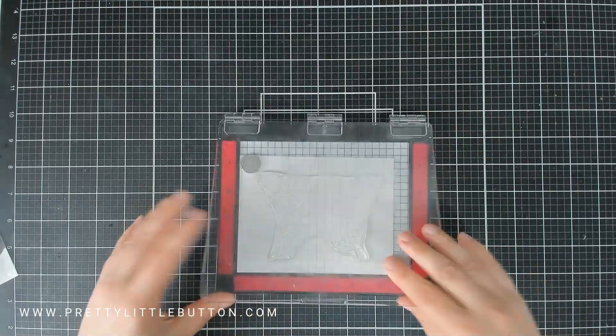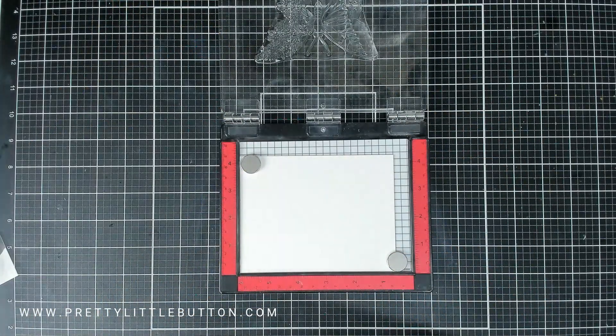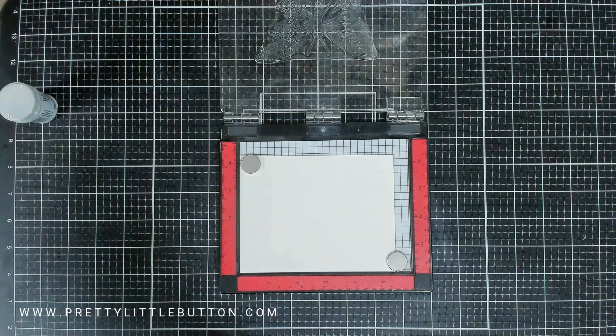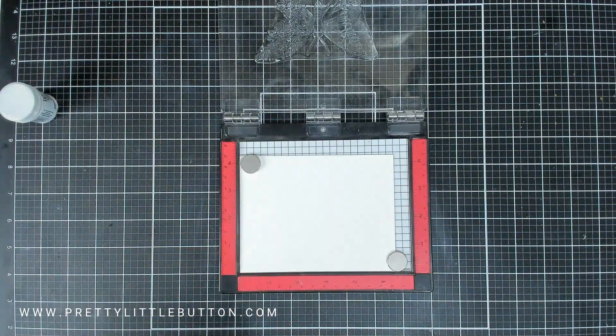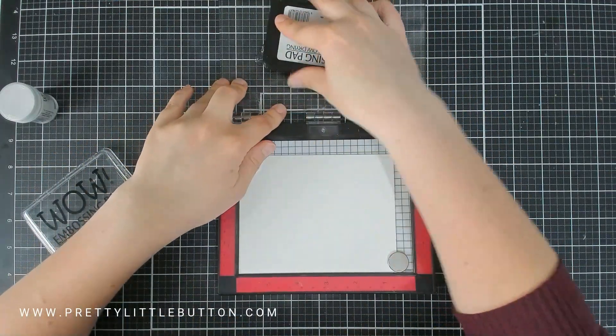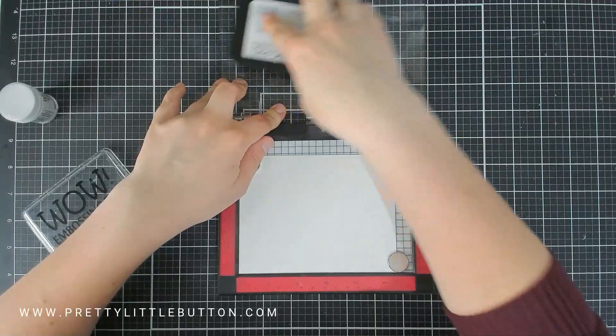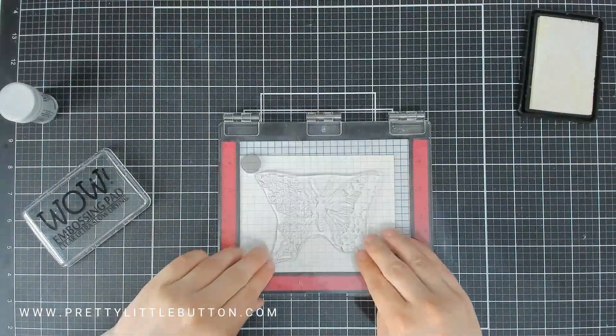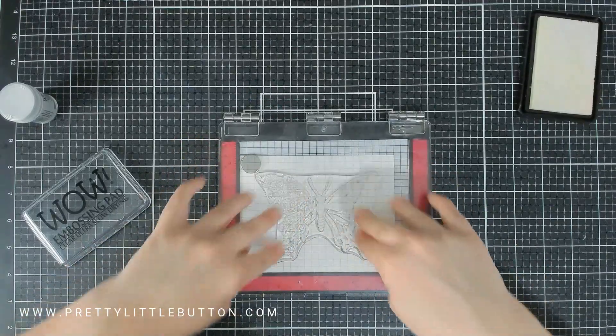I'm going to heat emboss it because I want to use the embossing to create a bit of an emboss resist with the watercolouring, and this is the best way to do it with embossing powder. I'm prepping the cardstock panel just to make sure I've got none of my inky or oily fingerprints on it, and then I'm going to stamp in clear slow drying embossing ink from Wow.